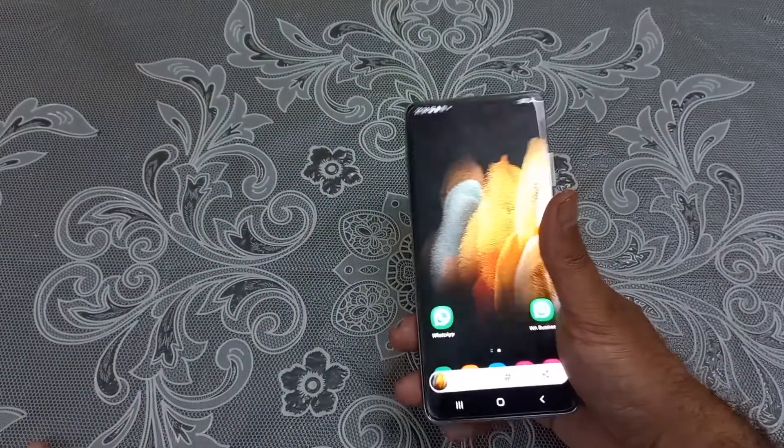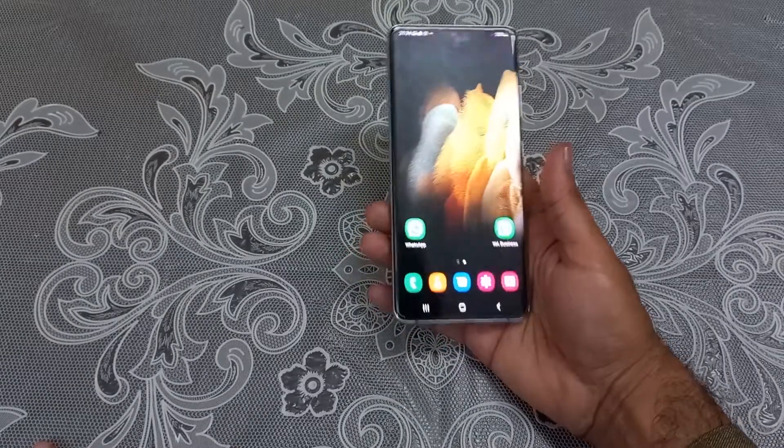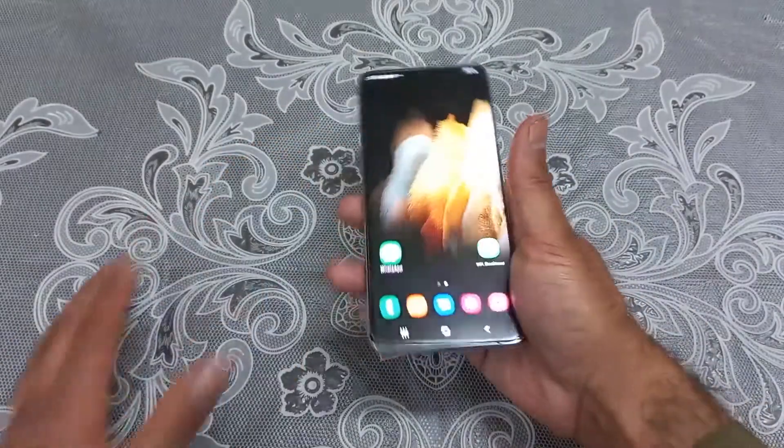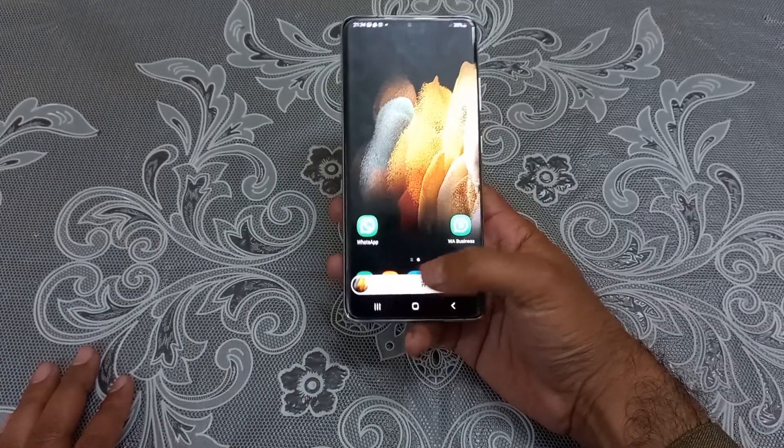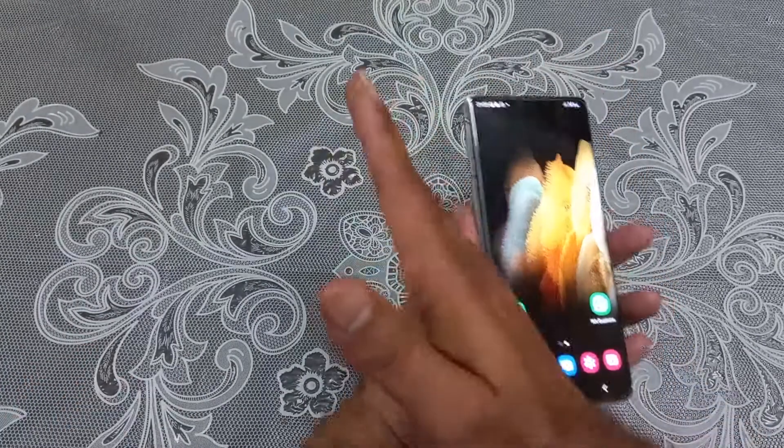And you can take the screenshot quite easily. In the screenshot toolbar you have a bunch of options — you can share that screenshot, you can edit that screenshot, and you can also delete it from the gallery.